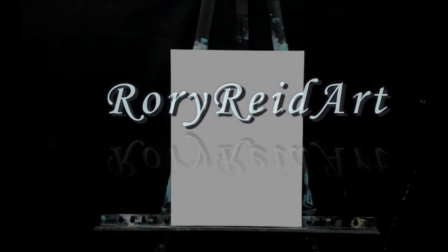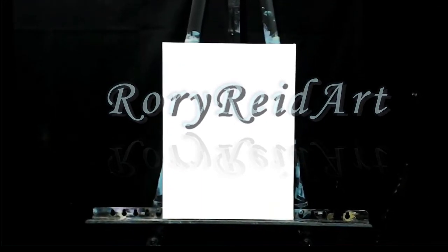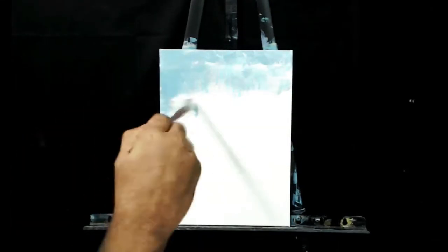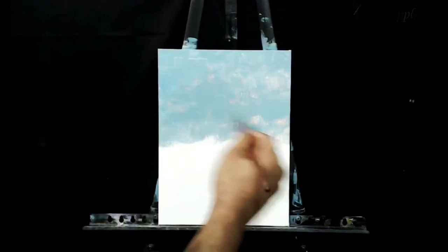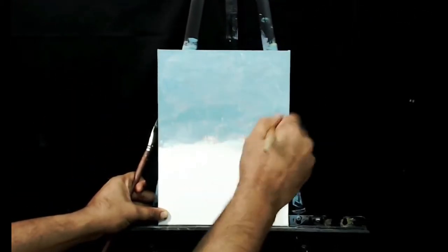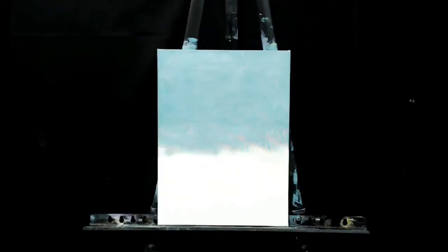Hey, what's up YouTube, welcome back to the channel. My name is Rory Reed and I wanted to make a quick video today to discuss something that I feel is very important when it comes to painting: working small and doing quick studies to gauge a potential idea that you can later translate to a bigger piece. Today I'm going to be working on a 9 by 12 Frederick's canvas panel doing a cloud study. Working small allows me to save on wasting materials, because painting supplies do get pretty pricey.